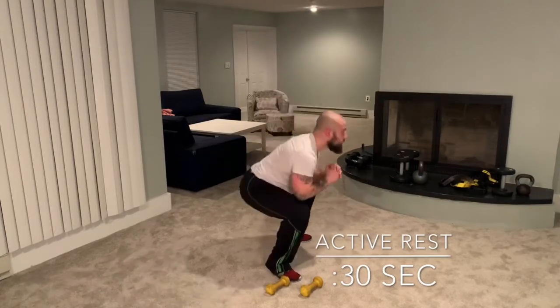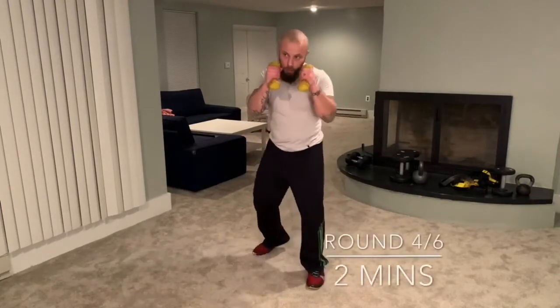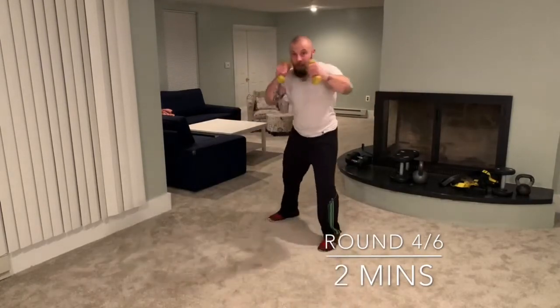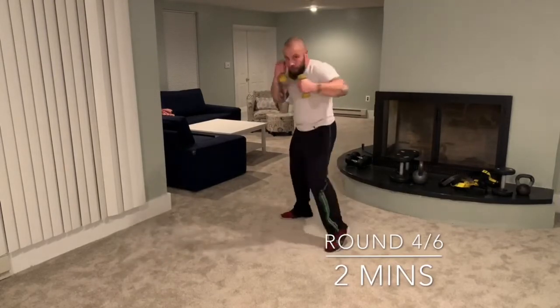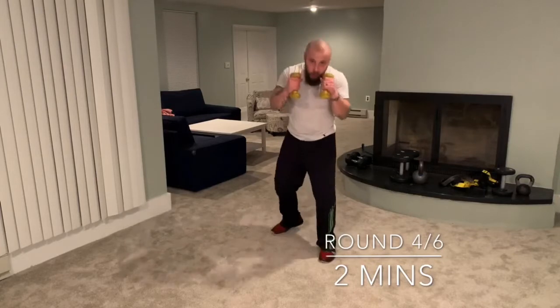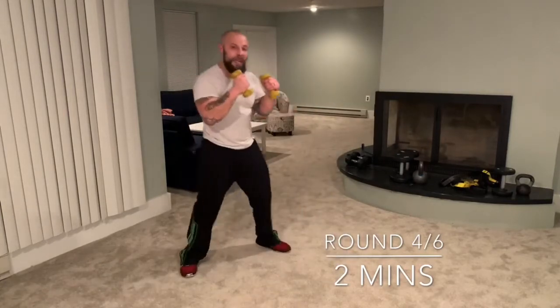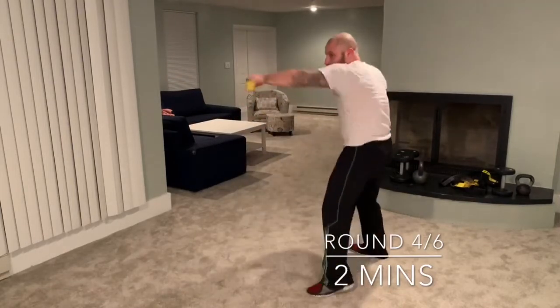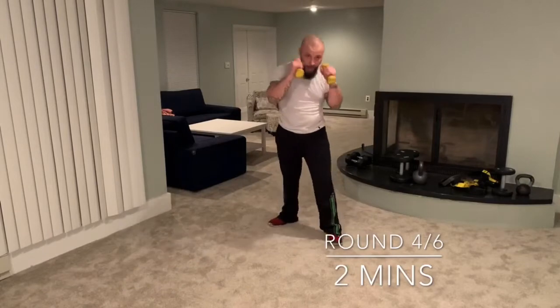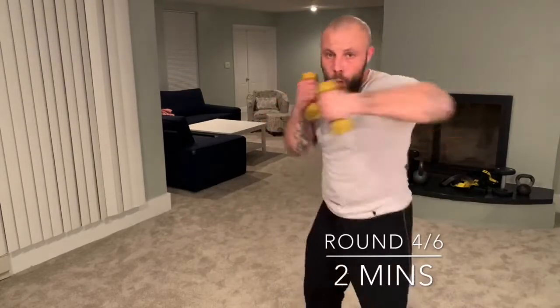Three more rounds. Start with just one-two-three: jab cross hook. Watch my leg — step back. Really get up into that hook. Practice just your lead hook — turn and bring that elbow, throw with your hip. Now let's try jab cross hook cross — four punches. Speed now. Notice my breathing, hands up, move your head. Get it right in their face, then move.